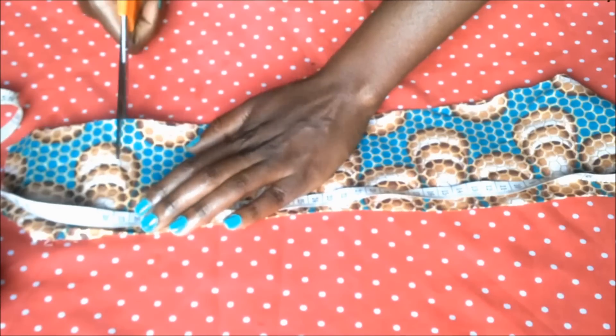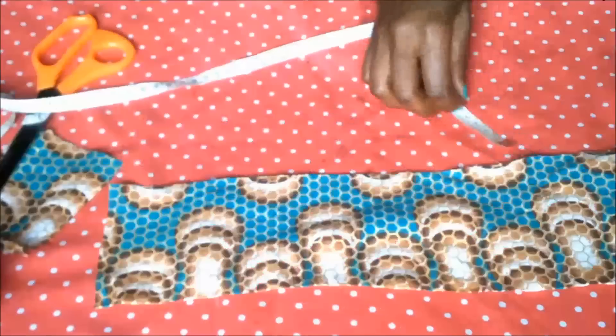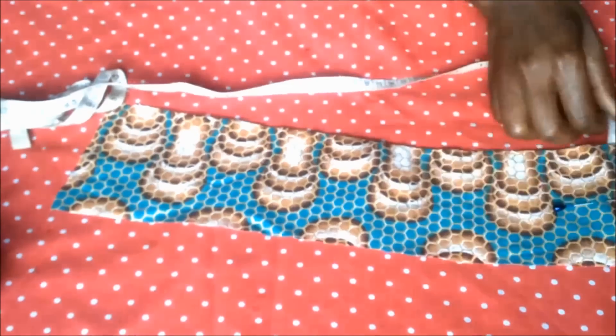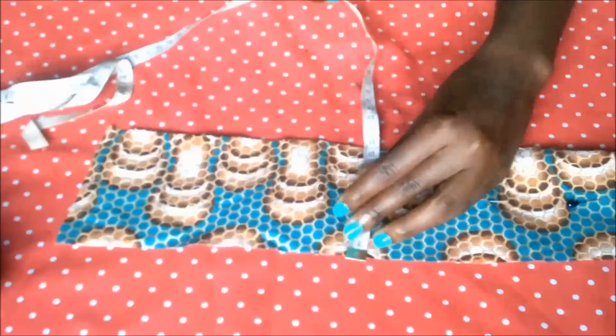To make a choker, I start by measuring the circumference of my neck, which I then transfer onto the fabric. My neck is about 32 centimeters, and you may or may not want to add a few centimeters on both ends depending on your fastening method.